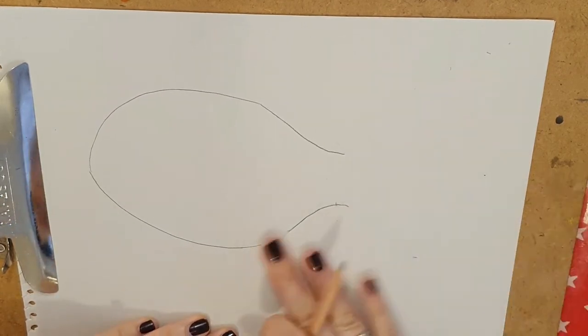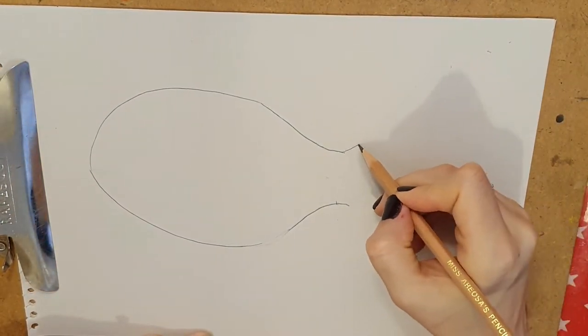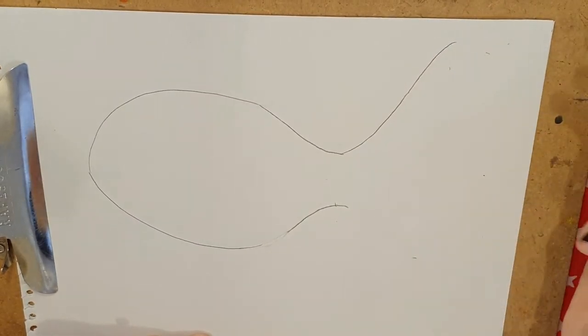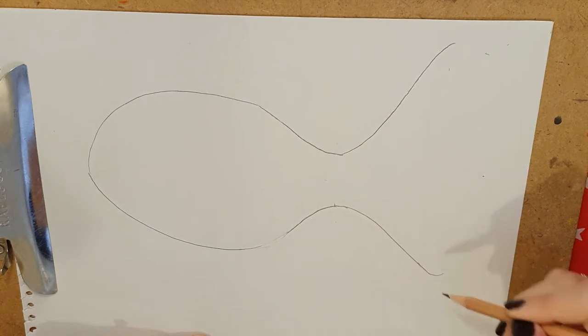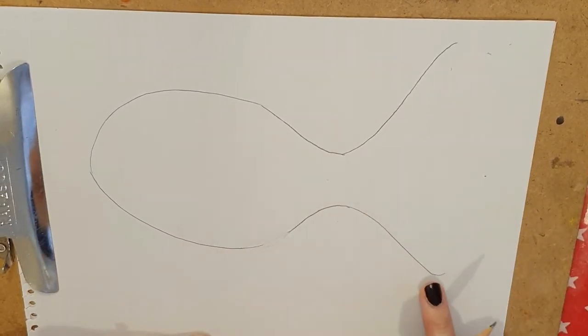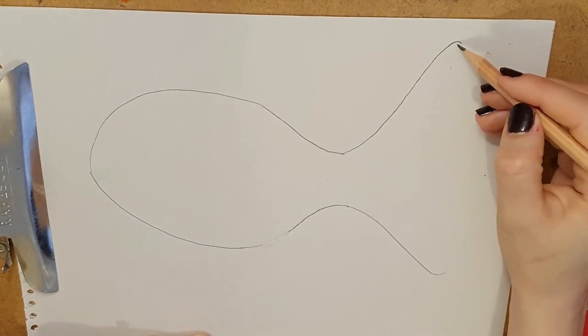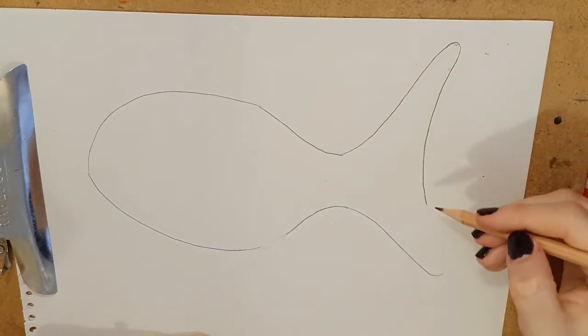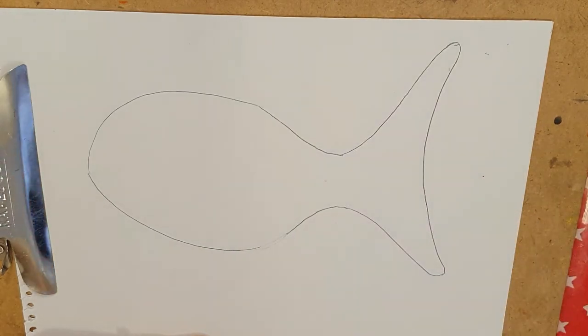Okay so once you've done that shape you're then going to do the tail, which goes up like that and then down like that with a little curve at the end. See my little curve. Little curve and then it goes down — I had to pick up my pencil to make sure I got all the way down there.